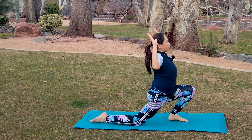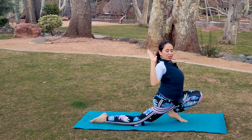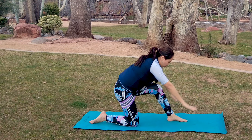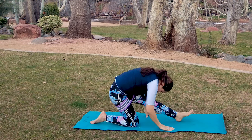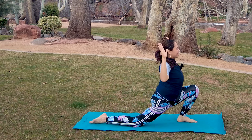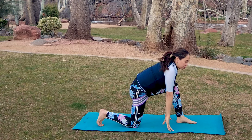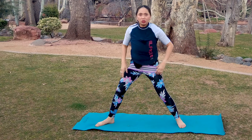Two more — back and forth. Deep lunge, W position, squeezing my upper back, then forward fold on my left. You can go deeper now. Last one and back down. Now lift your right knee up and switch to the other side. Lower the band a little bit on your thighs.